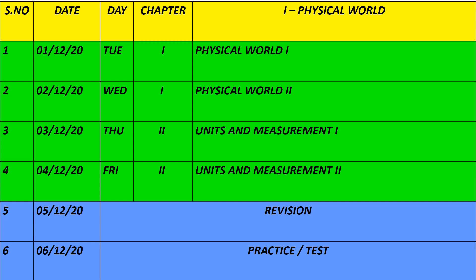Chapter-wise, I have given two days for one chapter. So you can start a little bit of physics each day rather than rushing through one lesson per day. You will learn the notes first, then follow the schedule for revision. The formula book and notes book will be very useful. You will learn the notes first, then use them for revision.